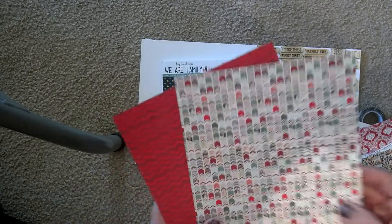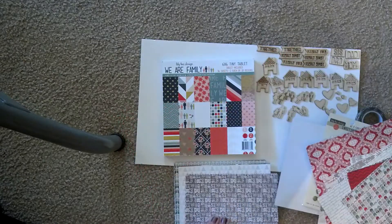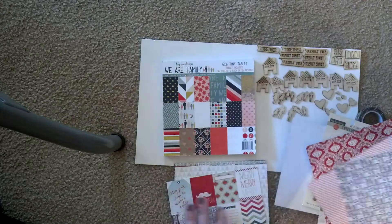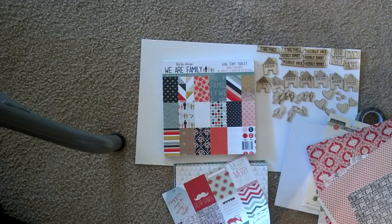Yes, this is a table leg, so sorry. This is the best I could do while I was here. I didn't have my normal setup but I wanted to share it with you guys because it's so cute.